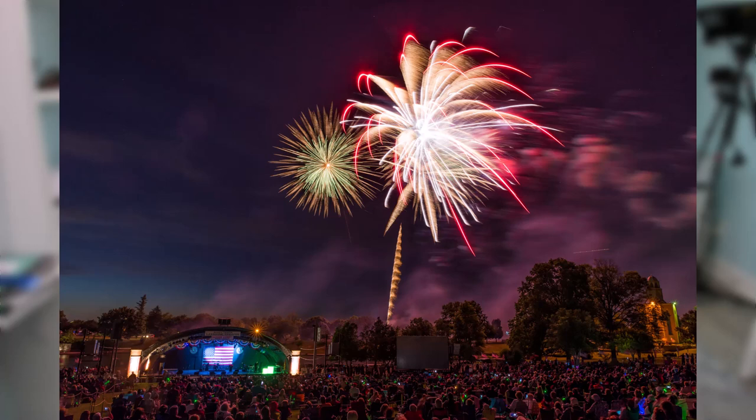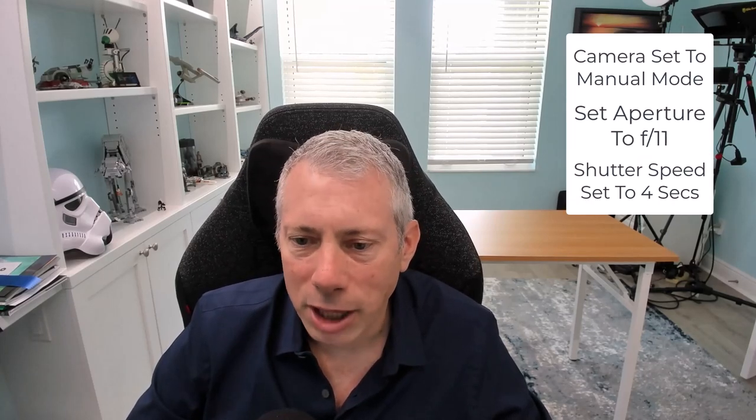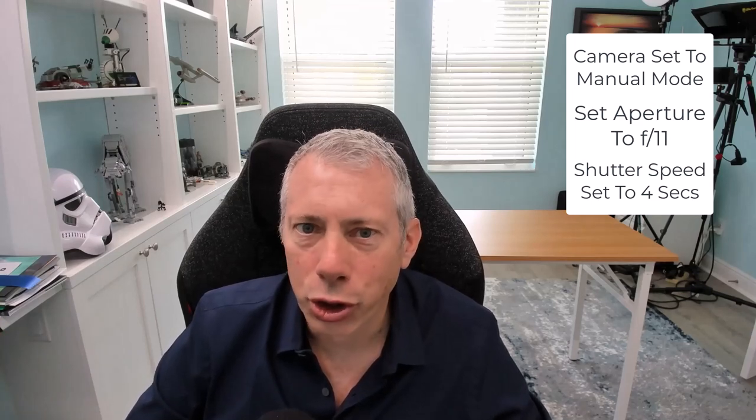As the show progresses, especially heading into the grand finale, you might start to see a lot of smoke in the sky from multiple bursts. At that point, dial it back to three seconds or even two seconds to eliminate some of that smoke. That's just going to be trial and error. If you're not experiencing that problem, go with five seconds and get multiple bursts. So the starting setup is: manual mode, f/11, and a four-second shutter speed.